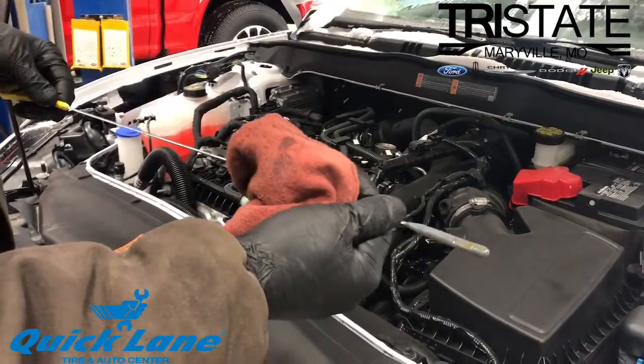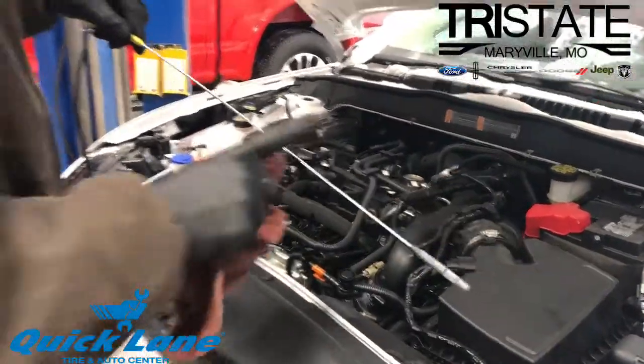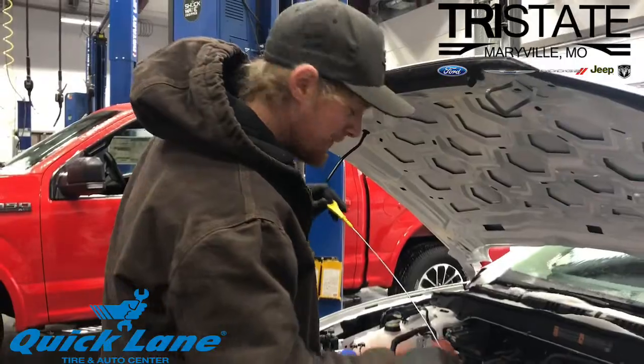This car is full of oil, so that is a good thing. That's how you check your oil, ladies and gentlemen. Thank you!